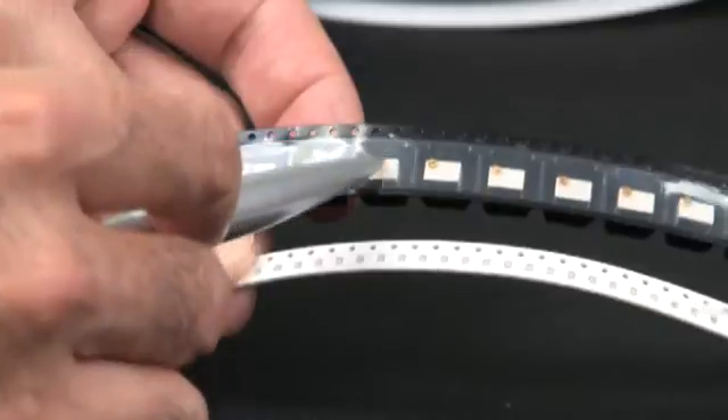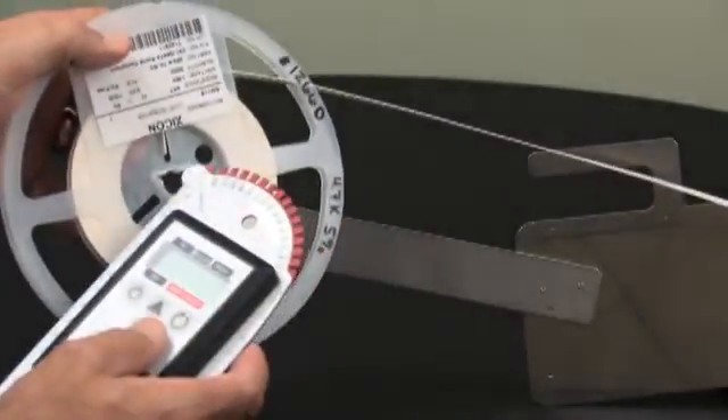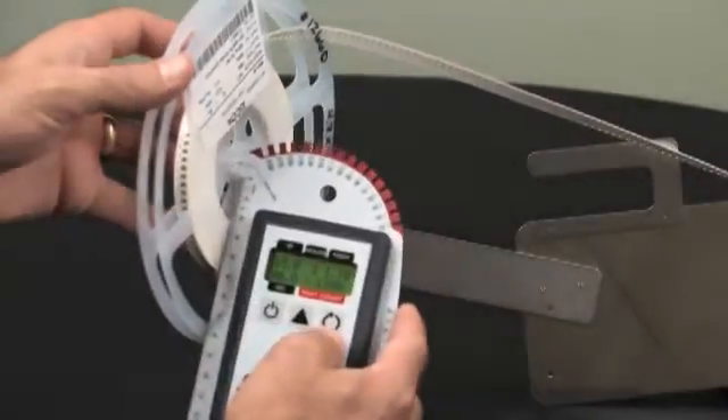This versatile meter can handle a wide variety of tapes and parts as shown here. Another advantage of this meter is that it can be used to count reels while they are mounted on a machine.